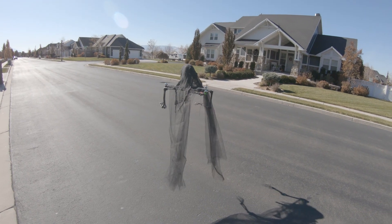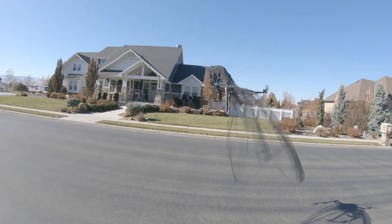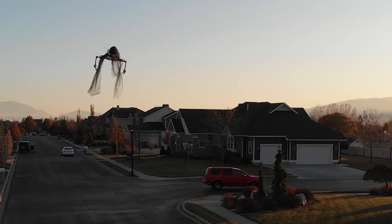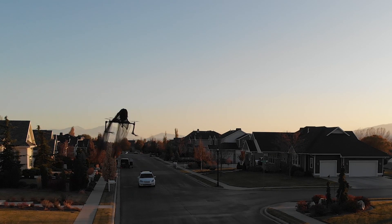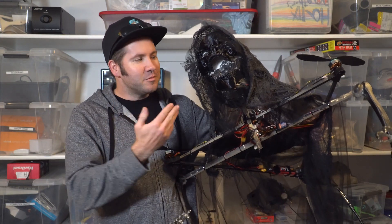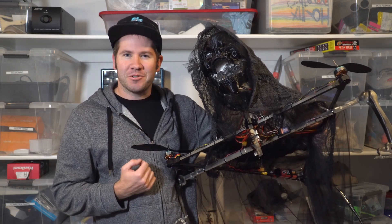There we go — yes, it flies! All right, we've got this magnificent Dementor ready to fly. Now we just got to wait for the trick-or-treaters.